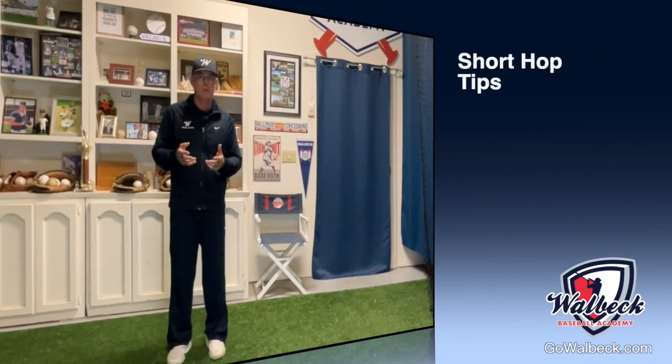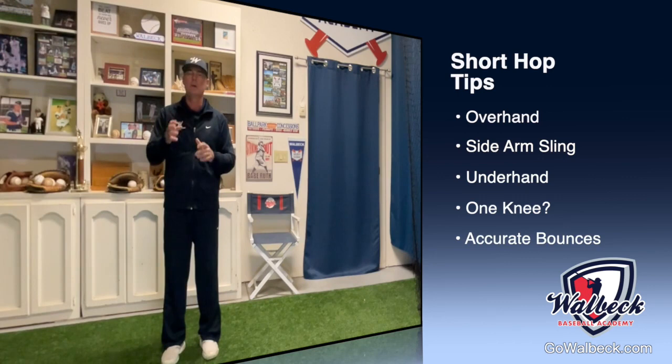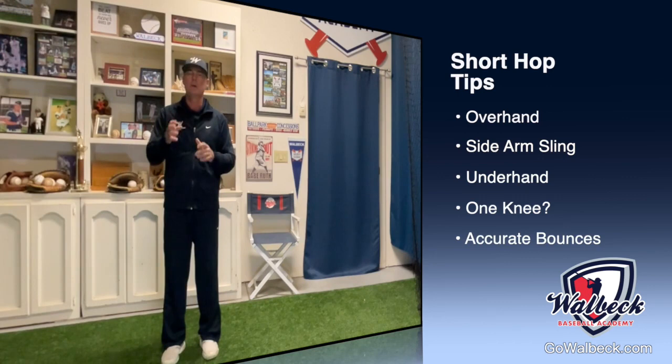When bouncing the ball, you can either overhand it, sidearm sling it, or underhand bounce it. You may even want to go down to one knee, but whatever you choose, make sure you're at a distance where you can control it, be accurate, and give good, crisp, clean bounces. When your players are bouncing the ball to each other, make sure they're at a distance where they can accurately toss it to each other. Thanks for watching, and I'll see you next time.